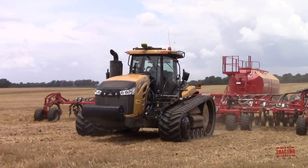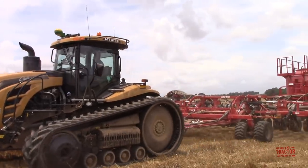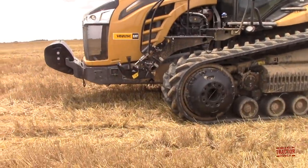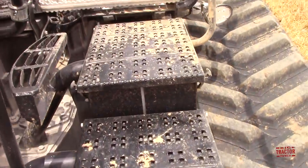In June, they're harvesting wheat, they will seed the soybeans into the wheat stubble, and then come back in October and harvest a second crop of soybeans. Why don't we climb up in the cab of the Challenger MT875E and see the operator's perspective as they seed the new crop of soybeans into the winter wheat stubble.